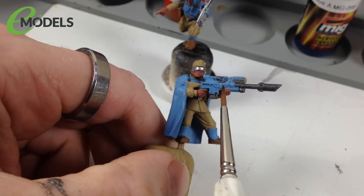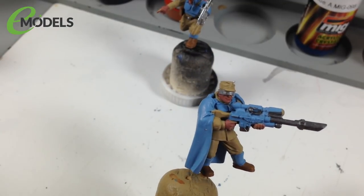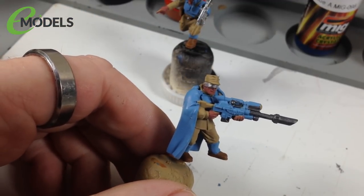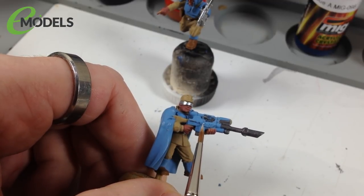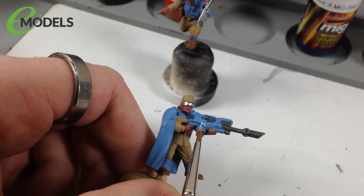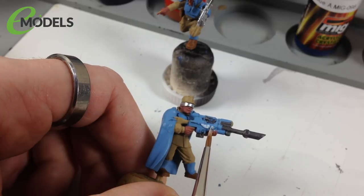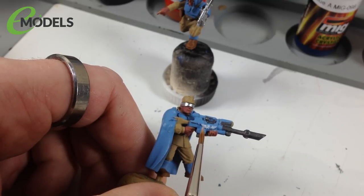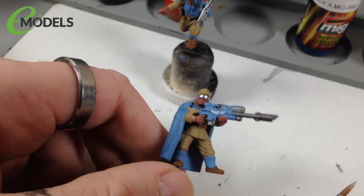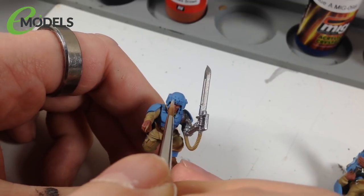Next we do white details - all the aquilas on the uniforms, weapons, and helmets. Using Vallejo Game Color Off-White, 72101. Get a brush with a nice big reservoir with a good point, thin the paint a little, and get into all the little details. You might make mistakes - that's fine, you can touch up with blue later. Use the very tip of the brush and let the thinned paint flow onto the model rather than pushing the brush around too much.